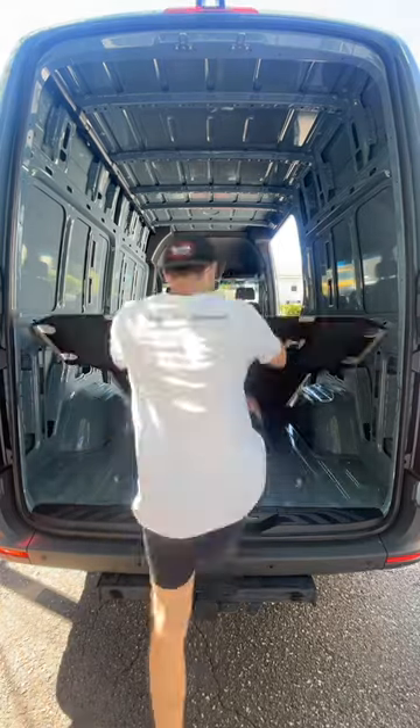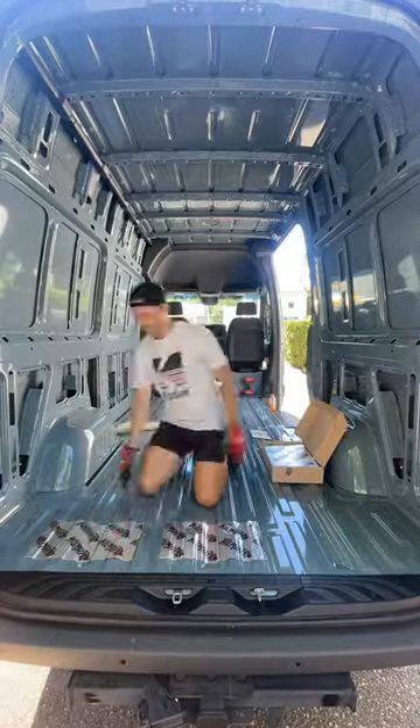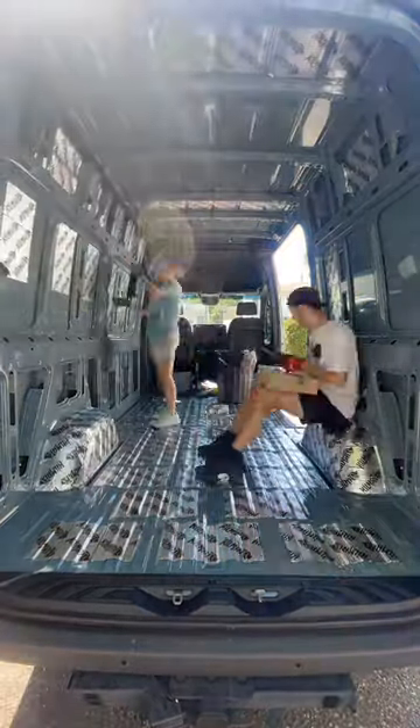Time for another build update. We removed the floor that came with the van — we'll use it later — but first thing we do is apply Kilmat, which is a sound deadener that will help the van be much quieter on the road.